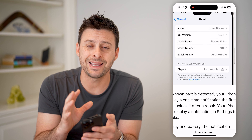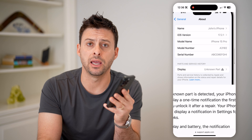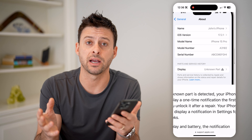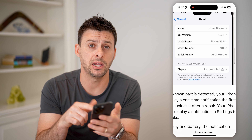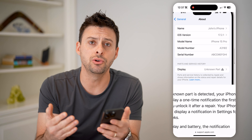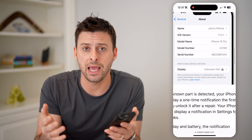So if it doesn't say anything, like it does on my phone, that means it is the original display that was sold with your iPhone when it came out of the factory. If it does say Parts and Service History and the display is genuine, that means it has been replaced with a new display, but it was a genuine Apple display done by Apple.